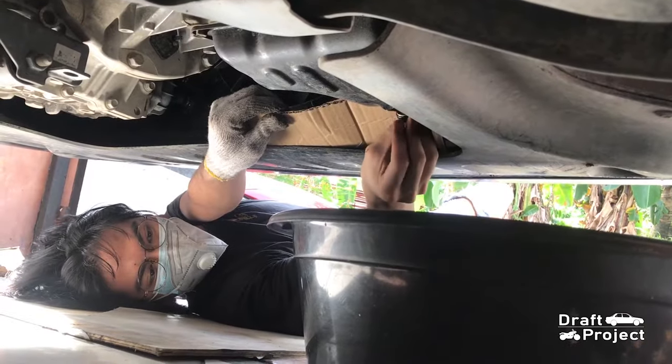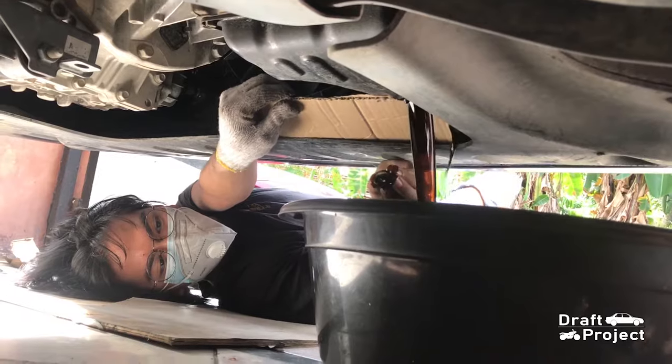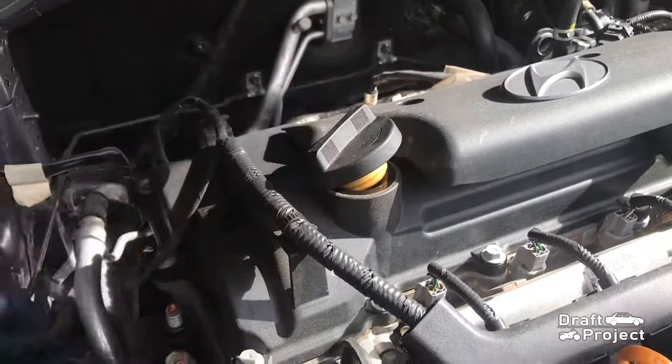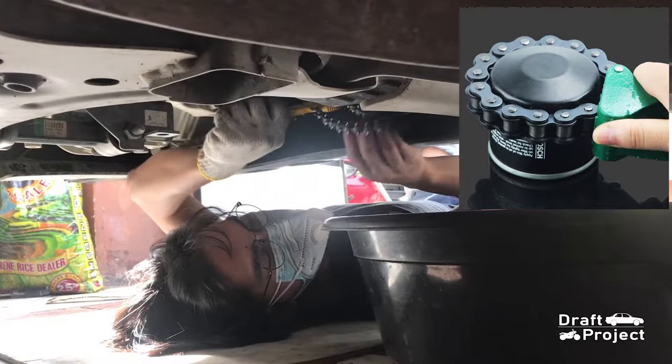I decided to put a cardboard to prevent any oil from getting to the splash shield. Let the oil drain. Remove the oil cap and pull the dipstick to make the oil flow faster. I will now remove the oil filter using a chain type tool.